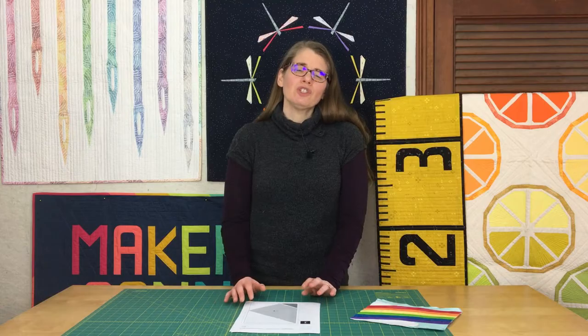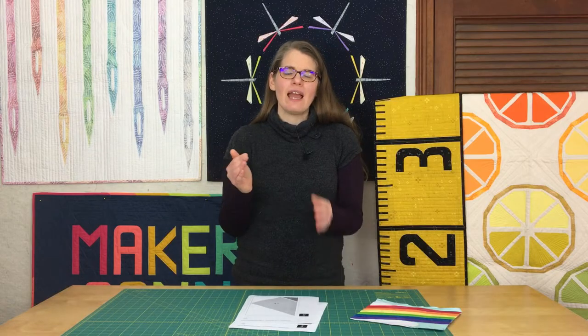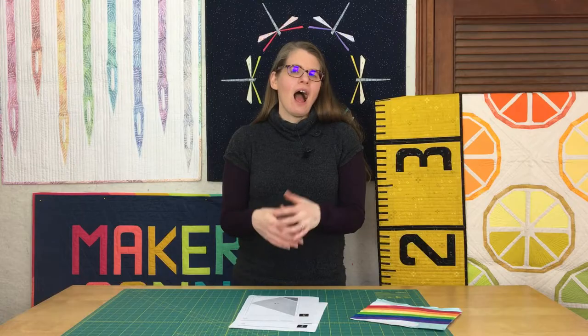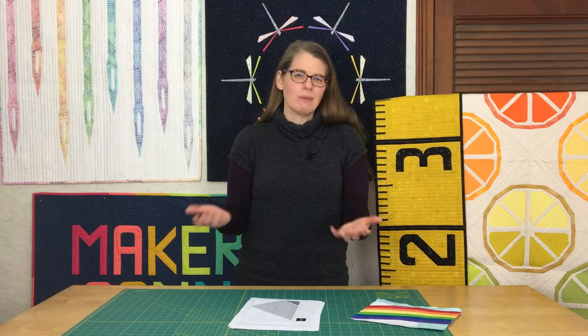Some people like to use newsprint or specialty foundation paper piecing paper, which could be a little pricey. I find that just using plain old thin paper and using a short stitch length, which I'll get to in a little bit, I'm able to really release the paper when I need to. I've never run into any issues with plain old copy paper.